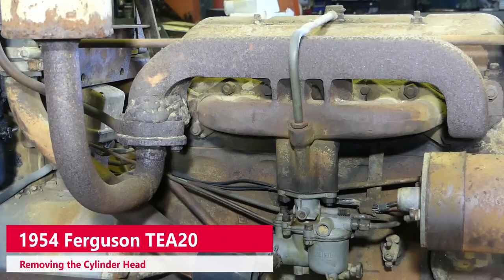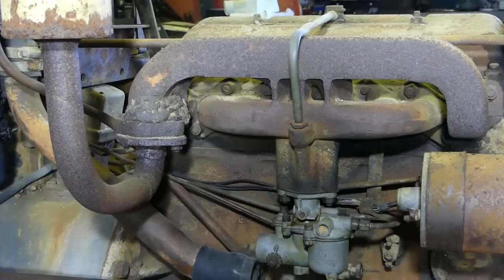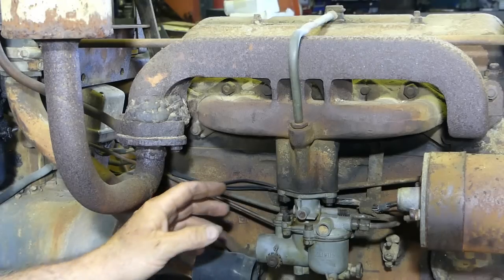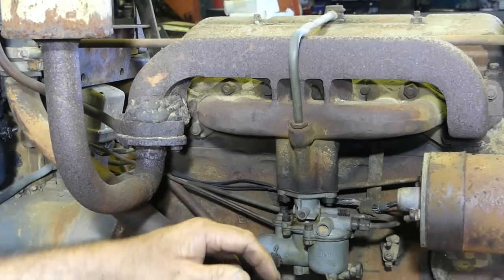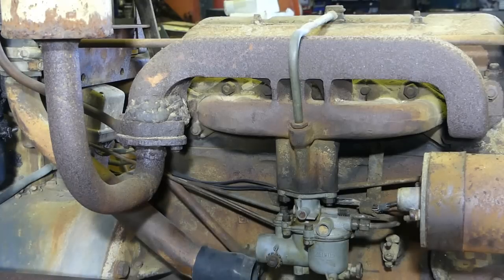Welcome back to our TEA 20 in-frame engine overhaul. In this video, we're just going to do the cylinder head removal — we won't go any further. We're just trying to keep short, quick videos so you can follow along easily. We're around the right-hand side of the tractor this time. We did the compression test on the other side, and all that told us was that it's worn out — and we knew that.